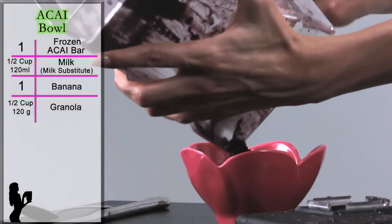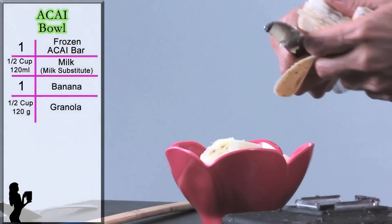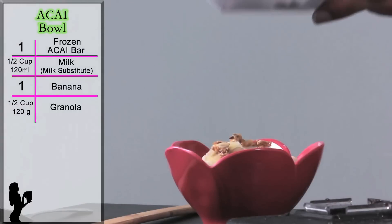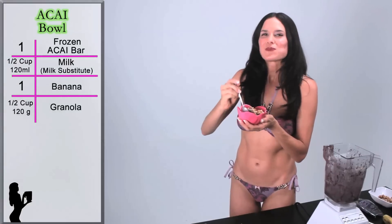Scrape out your frozen acai and top with bananas, granola, shredded coconut, or fresh fruit. This super snack is high in antioxidants and a treat the whole family will enjoy.